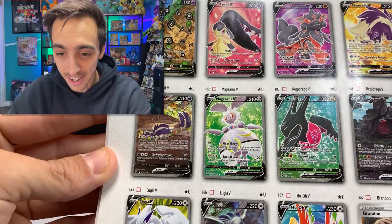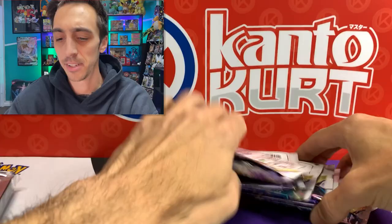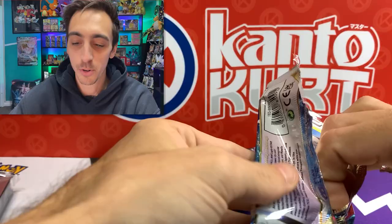Eight more packs inside this one. Let's get you that code card. Another code for you and eight more packs. I always got to count them - one time I got nine instead of ten in my Pokemon Center ETB. One, two, three, four, five, six, seven, eight. Let's start off with the Lugia art pack. I saw someone on Instagram the other day - they pulled the Lugia from the Lugia pack art. Pretty crazy.